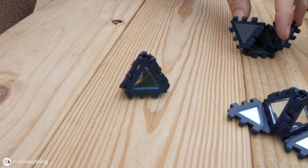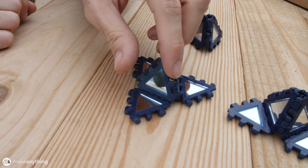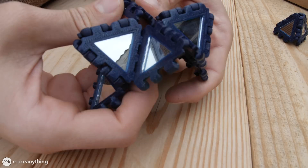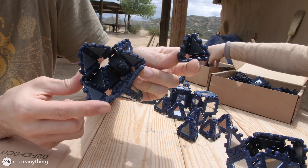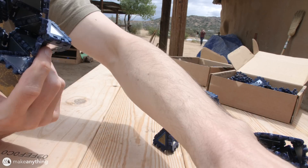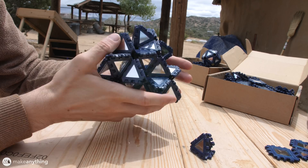I started out by creating this little three-sided pyramid, and then I attached more triangles to each of those edges, and if you lay those flat like this, you're basically creating a larger triangle piece. If I connect three of those, we get this fancy spiky triangle pyramid. If we look at the connectors at the bottom of both of these pyramids, you'll notice they form triangles themselves, and this is kind of a fractal quality of these poly panels. Here's a tetrahedron that I made using four of those larger spiky triangle pyramids, and that already makes something totally wild.